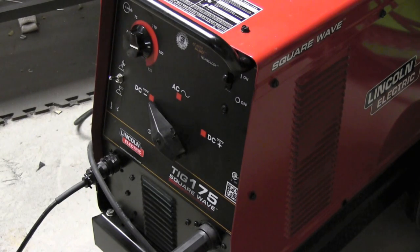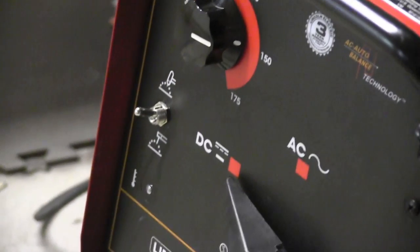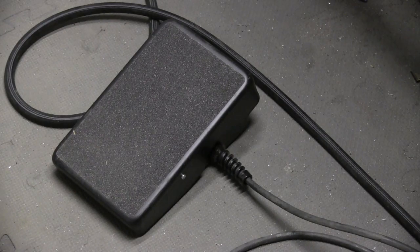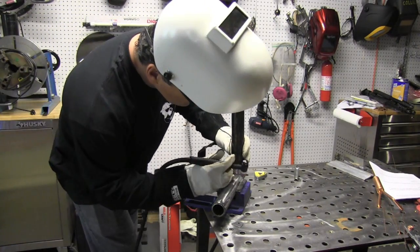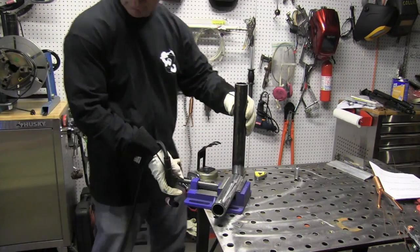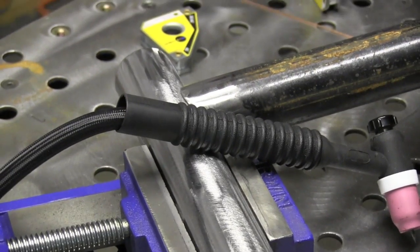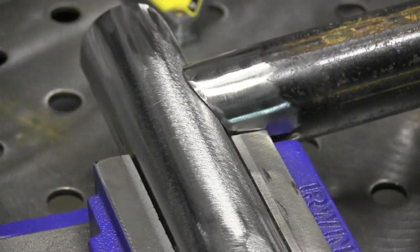This is a simple basic TIG welder with a very simple face plate. I'll set the amperage, select DC negative on the process selector, and I'm going to be operating this with a foot pedal — that's all there is to it. We'll get some quick fusion tacks on here. Sometimes that first tack has to be a fusion tack when you're TIG welding because you don't have enough hands and can't hold a filler rod, but from there on out I usually use a little filler rod.